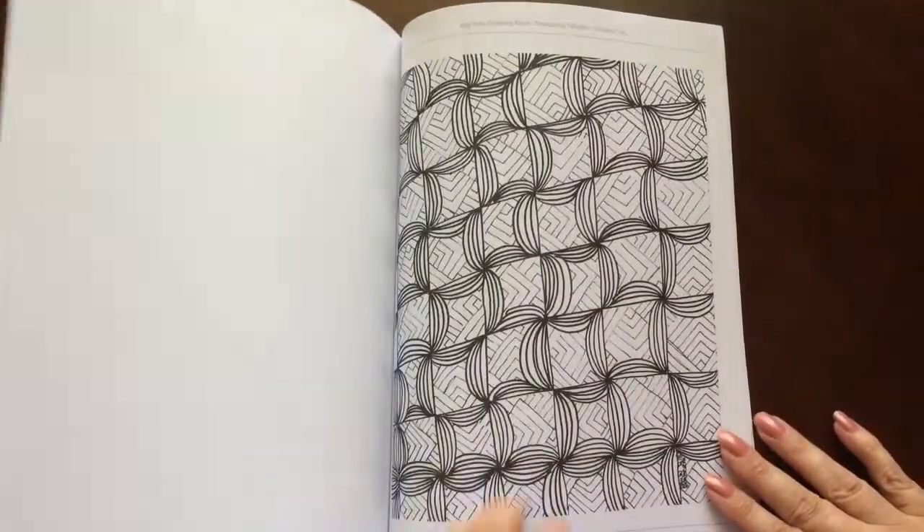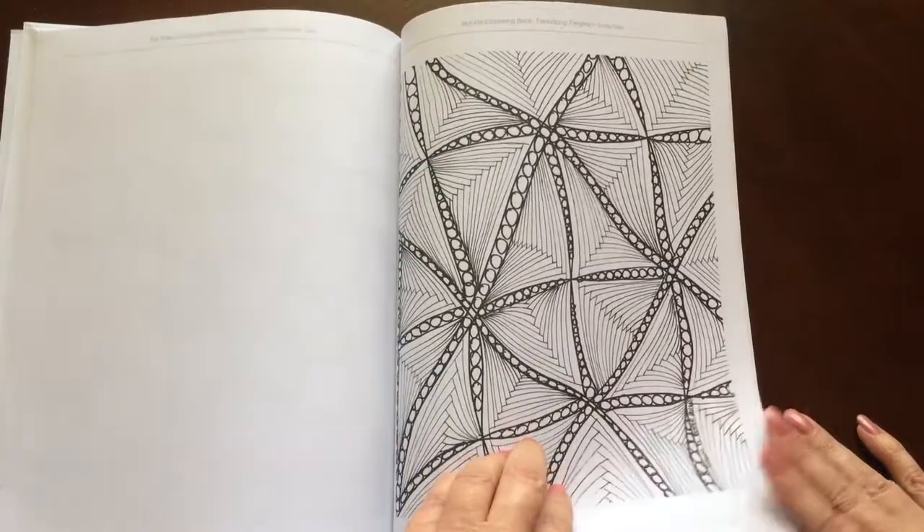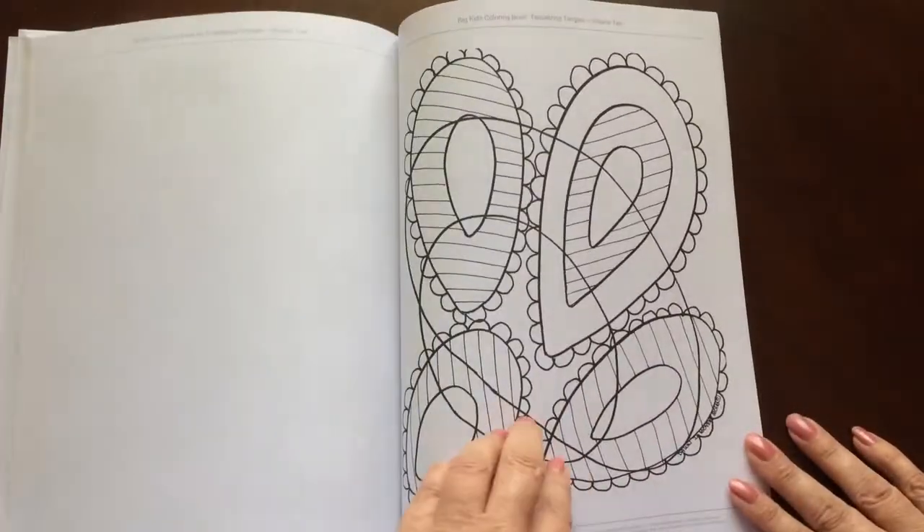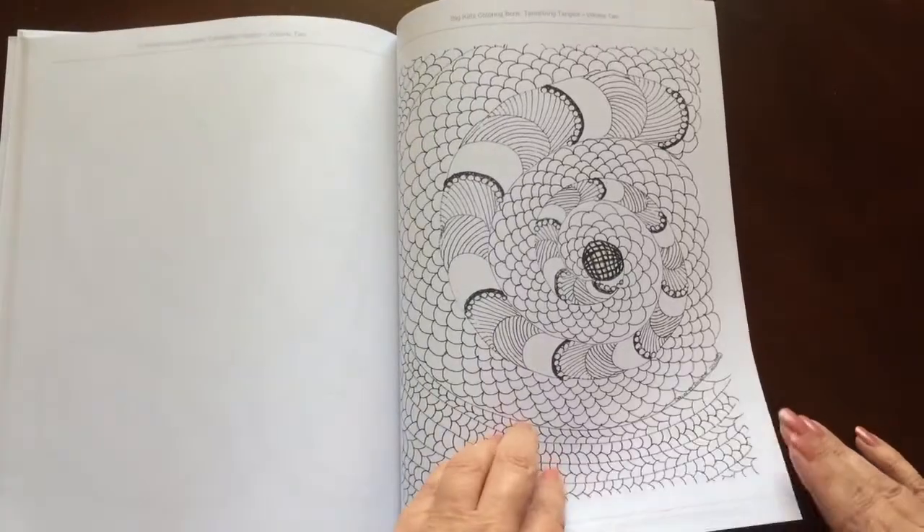This is a great book for people who like to color patterns. There is a really nice variety, from easy to intricate.